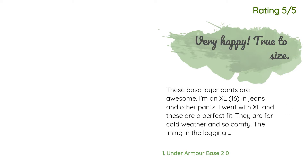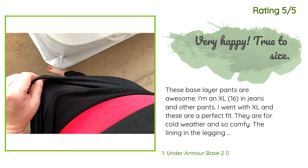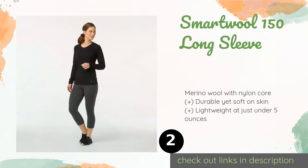Another happy customer said: 'These base layer pants are awesome. I'm an XL 16 in jeans and other pants — I went with XL and these are a perfect fit. They are for cold weather and so comfy. The lining in the legging is soft and like a waffle-y fleece. I'm so happy to wear these solo or under hiking pants on the trail. Tear-away tag is a plus. Love these leggings!'